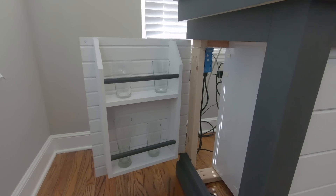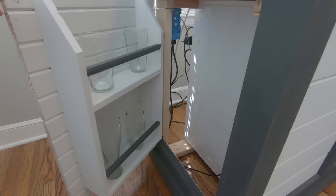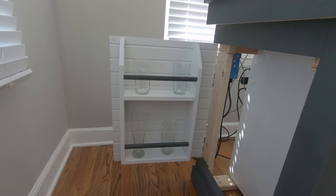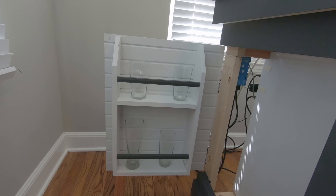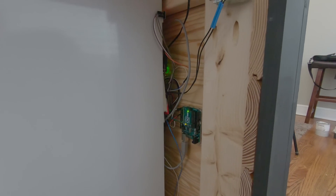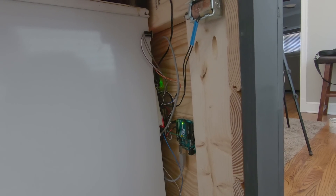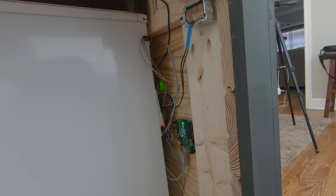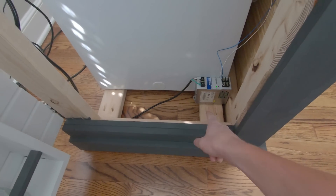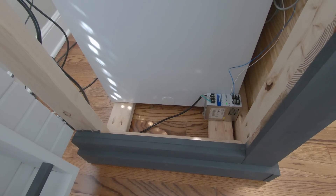This is the side door. Right now I'm just using it to hold glasses, and there's all the electronics for it. At some point I'm going to hide those a little bit better — I'm going to put it all at the bottom down here and then put a board across so you won't be able to see any of it.